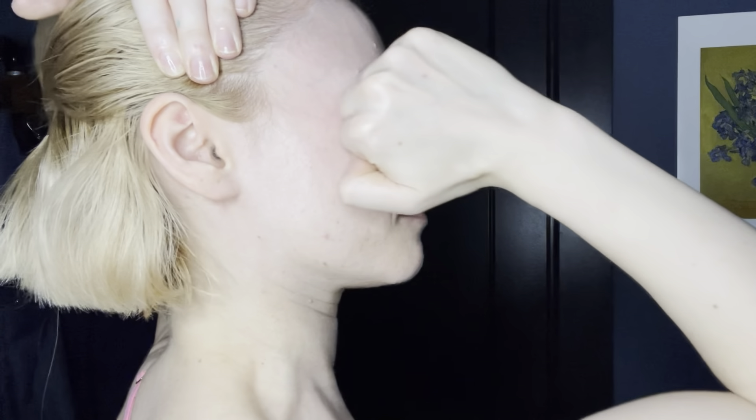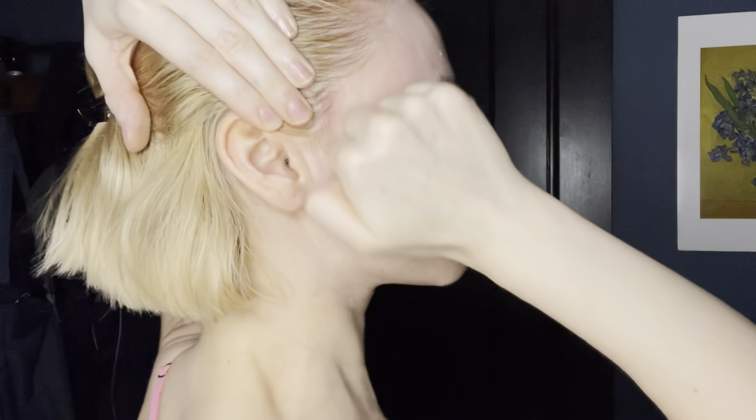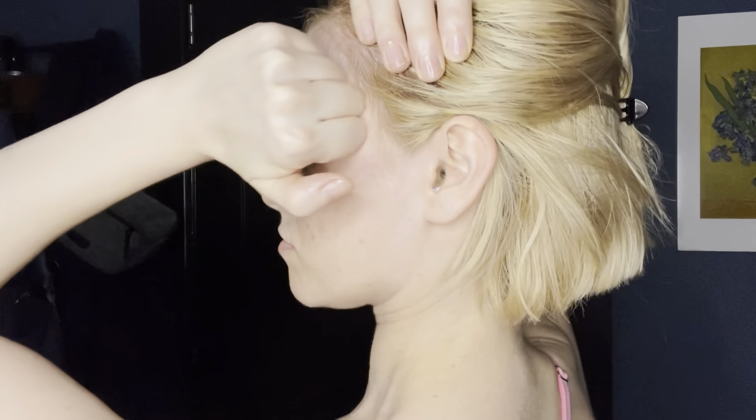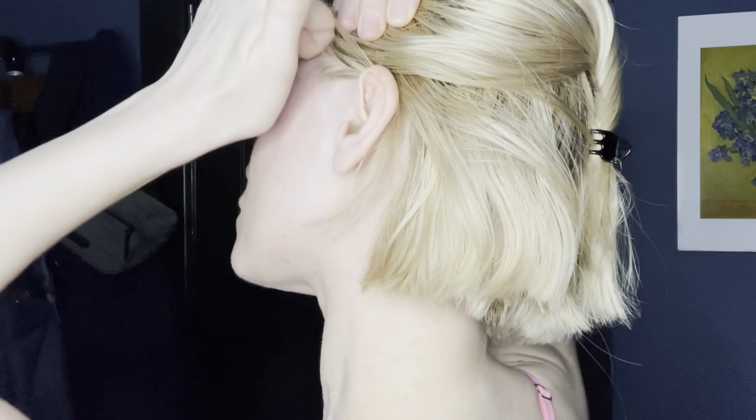Now we're going to move to the temples — really, really important, they can really affect the face. Ironing back and forth 20 or so times on one temple, using my hand to hold my hairline back. Then going up and down in the same area. Now the other side, holding my scalp down with the other hand, going forward and back with the knuckles, ironing out the temple tension, then up and down almost from the jaw all the way up to the forehead.